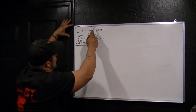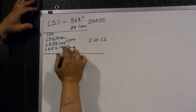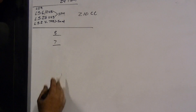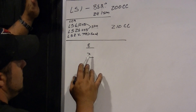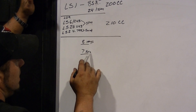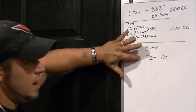LS1 853s is a sand cast head; the 241 is SPM. The truck heads have a 7-series — that's 799 — and an 8-series as well. 8-series is sand cast, 7-series is SPM. The only difference between the LS1 853, 241 and the truck heads: on the truck heads the valves are 1.97 instead of 2-inch. That's the only difference between these heads. These are 5.3 and 4.8 liter heads.